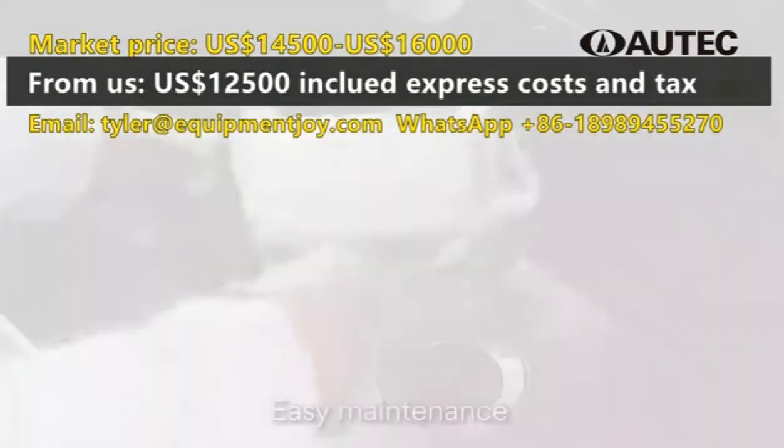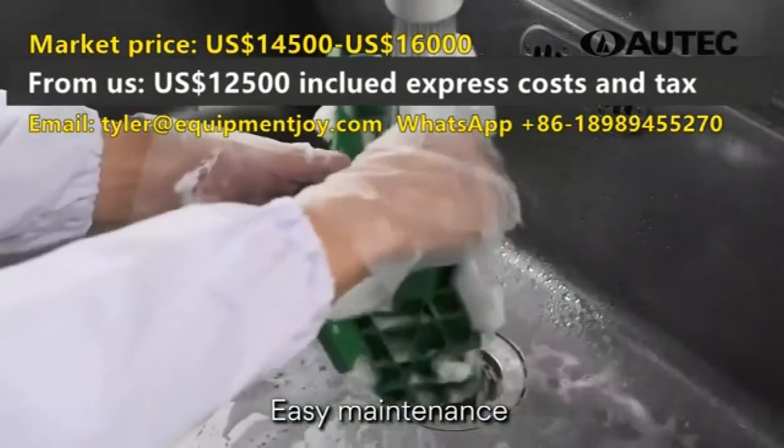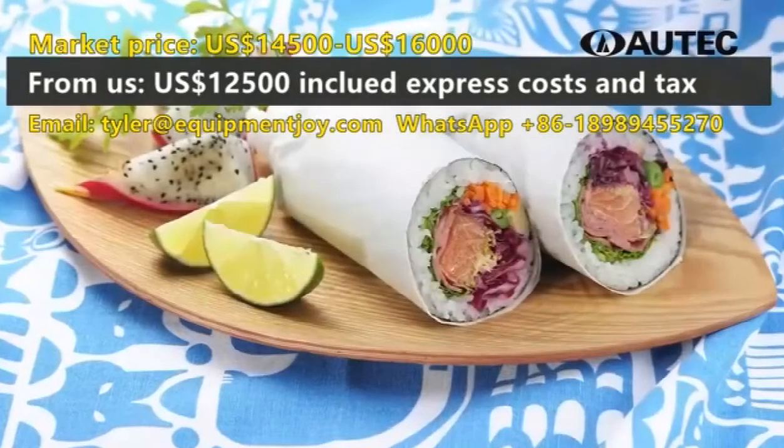Simple structure allows for easy daily maintenance. Sleek and modern design. Made in Japan. Reliable quality.